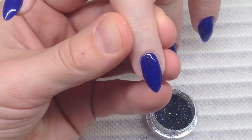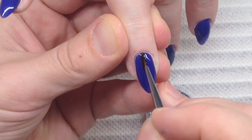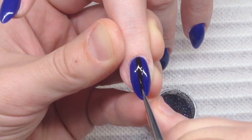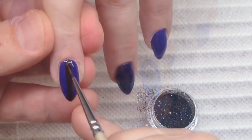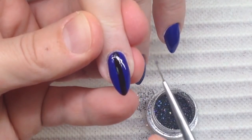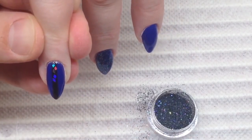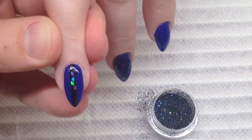Now I'm drawing a thin straight vertical line into the center of the nail plate. I'm drawing it using black gel paint for French manicure, and it's very easy to draw such lines with this type of gel paint. Please never use acrylic paint for it — acrylic paint can only be used for small patterns or detail elements. Now we are placing rhombuses; you can combine them in different directions, any way you like. The black line acts as a kind of background for these rhombuses.